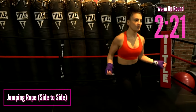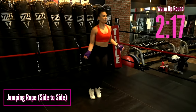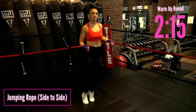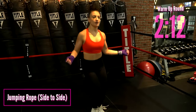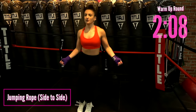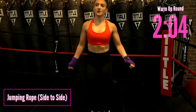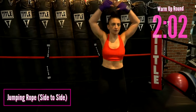Now with intention, keep those feet together and jump side to side with the jump rope — we're adding a little trick here. Side to side. Core is strong. Raising the heart rate even more. You're doing awesome. First minute of our warm-up is basically done.